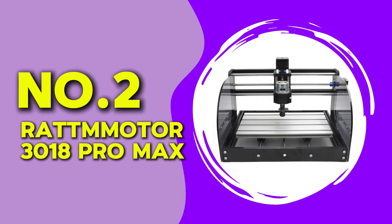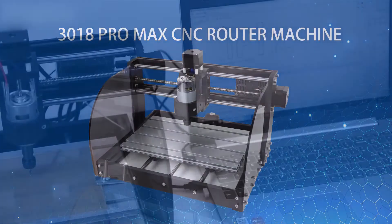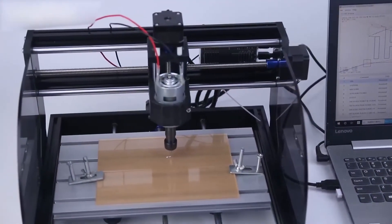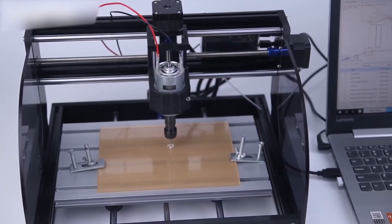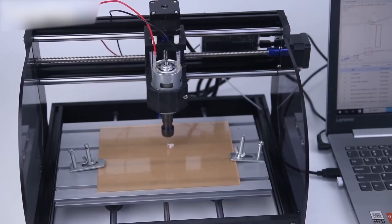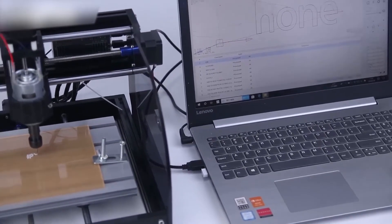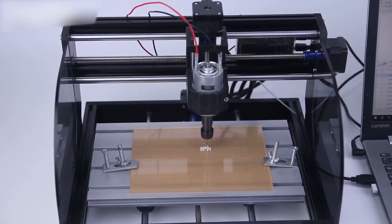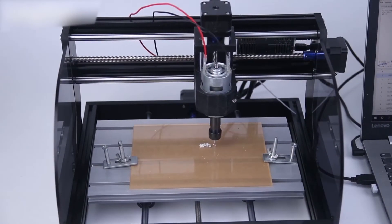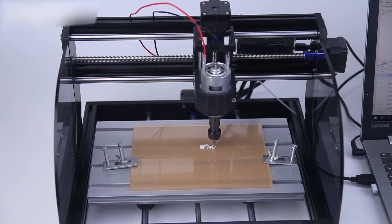At number two, we have the Ratmotor 3018 Pro Max. This router has a working area of 300 by 180 millimeters and comes with a 500-watt spindle. It supports both manual and offline control, making it a flexible option for different users. When testing this router, I noticed how fast and efficient it was with wood and acrylic, producing clean and detailed cuts. It handled aluminum cutting better than expected but required slower speeds and multiple passes for deeper cuts.